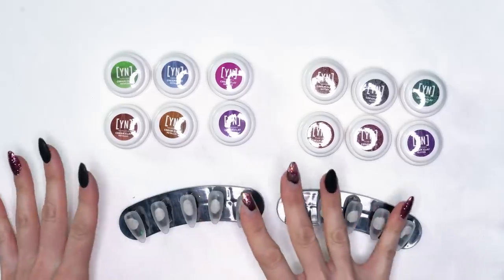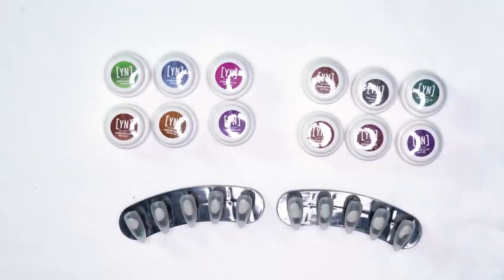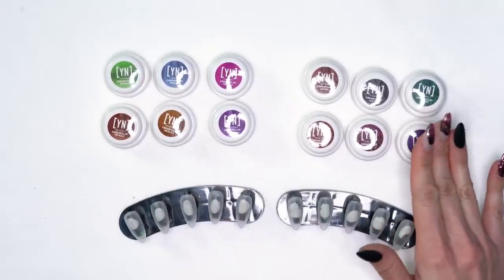Alright you guys, did you get your medium mystery box? If so, this is what's in it. If not, here's a sneak peek for you. In the mystery box, we've got our new cream clays, but it's not just your regular colors — we have six metallic colors and we also have six glitter colors. I'm going to swatch them out so you can see what they all look like, and then I'm going to show you a couple of quick easy designs that you can do with both of them.